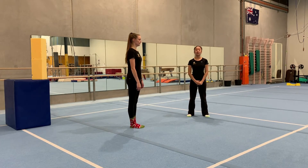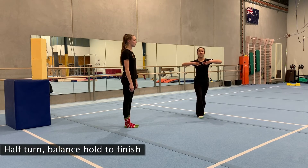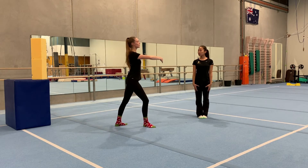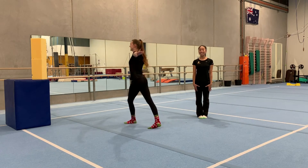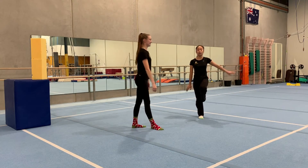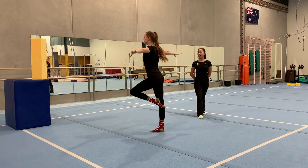Once you're confident doing your turn drills consistently, we're going to move on to a challenge. We're going to turn with our arms in and then snap them out. Lunge and turn — arms in and out — hold it for one, two, three. Try to hold it for as long as you can; quickly snap your arms out and squeeze your bottom leg. Lunge, turn, squeeze, hold it.